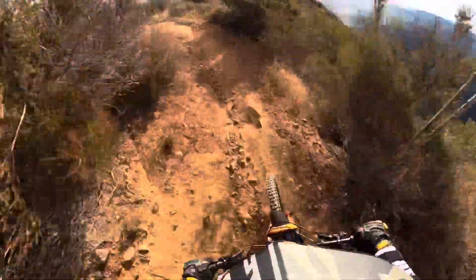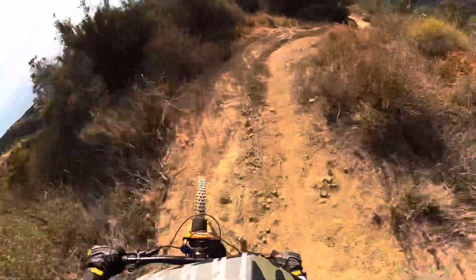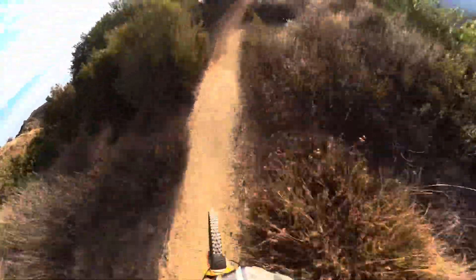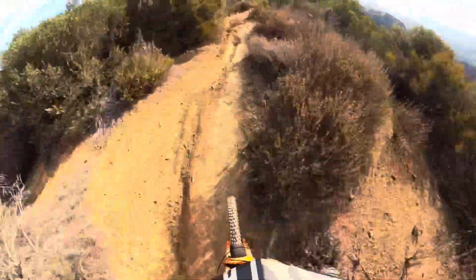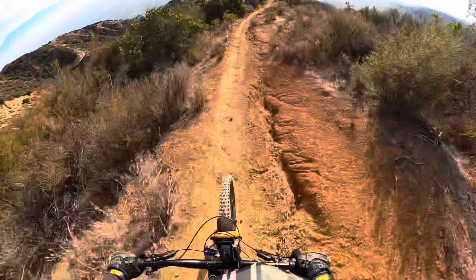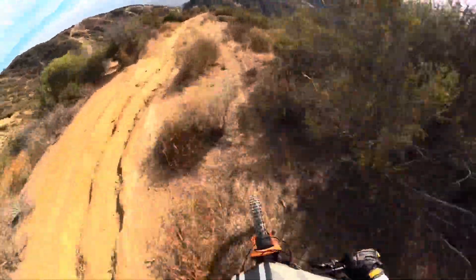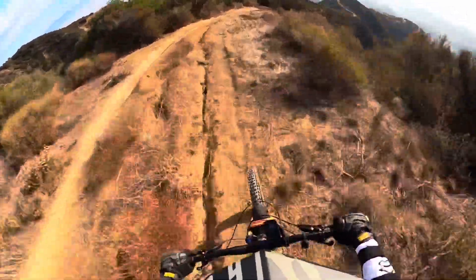The brakes are like, what are you doing to me? Sorry, brakes — kind of hilarious. Okay, they're feeling a little better now. Love that slacker front. It feels good.